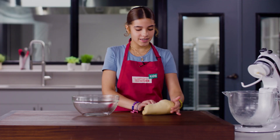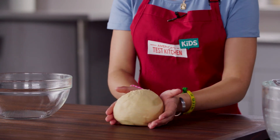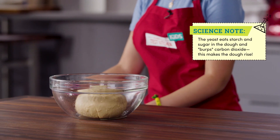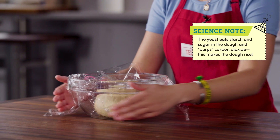Then I'll briefly knead the dough by hand and form it into a smooth ball. All this kneading is getting our gluten to link up and form a super strong network. Now that the dough is kneaded, I'll put it into a greased bowl covered with plastic and wait about one to one and a half hours for it to rise.